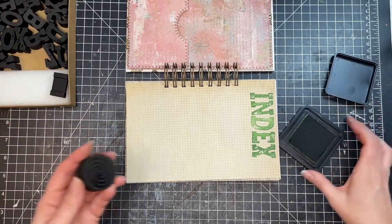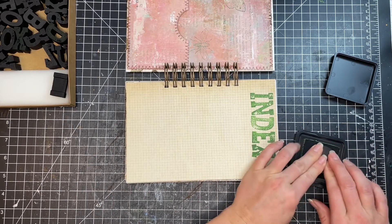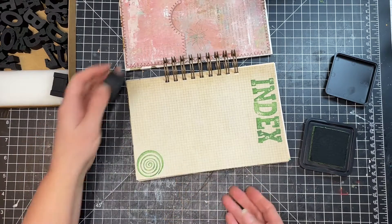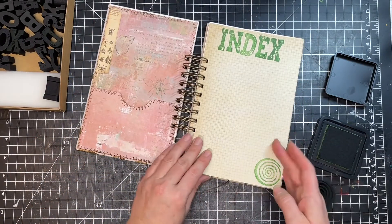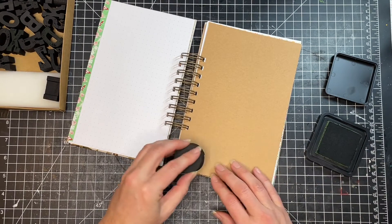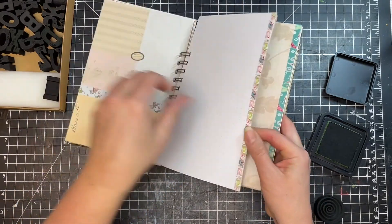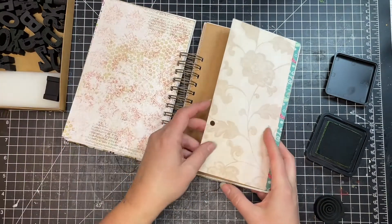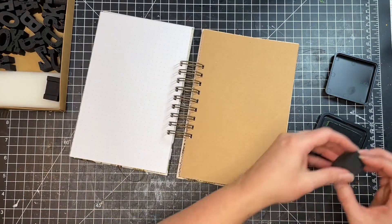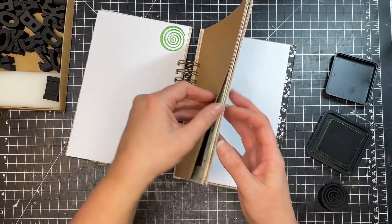One last thing before I put my stamps away — I'm going to put a little swirl on here just because it's fun. I'll put it down in the corner. And then I might just kind of flip through and see if there are any other pages where it might make sense to add this little swirl. I kind of like to have something that goes throughout the whole thing for consistency.